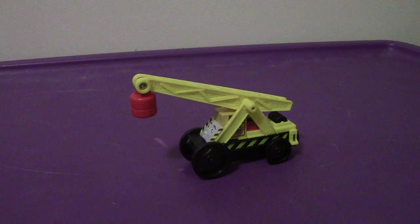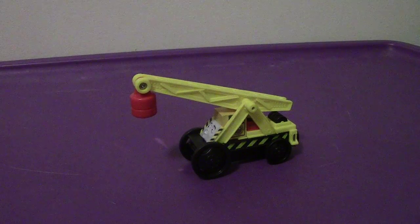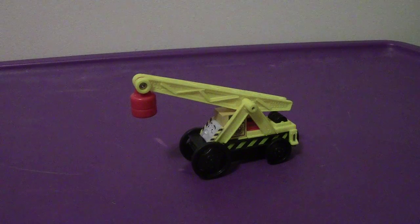Hey everyone, welcome back to another video review. This time we're going to be taking a look at the Wooden Railway 2014 Kevin.